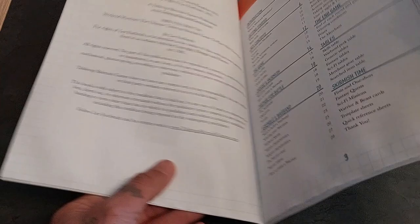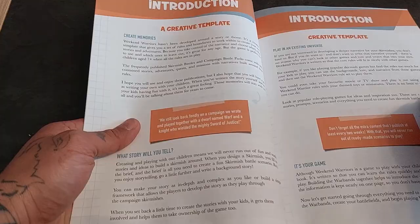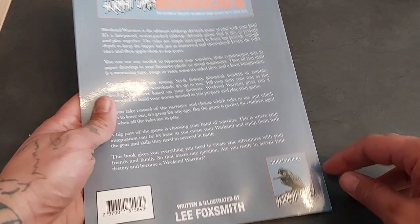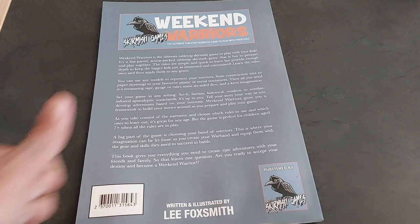Lee created the book entirely by himself and it is fantastic, full of awesome content. I've played several games and had loads of fun. You can use whatever you want for models and design the game the way you prefer. It's very easy for beginners but can also be very challenging for more experienced players. There's something in it for everybody.